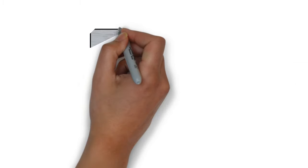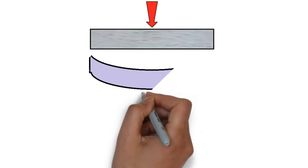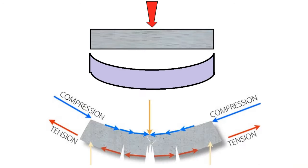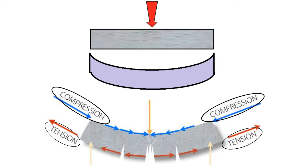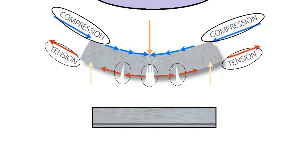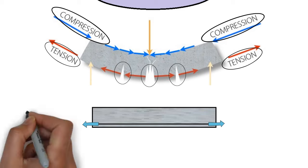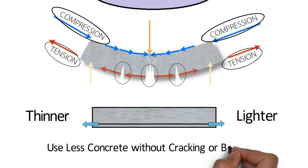To understand pre-stressing, look at this concrete member. When load is applied, the member bends like this. You can see here, compression develops at the top portion and tension develops at the bottom portion. Due to this elongation at the bottom, concrete gets cracks. To prevent this cracking, additional steel bars are added at the bottom section and stretched so that they can resist most of the tension. A pre-stressed concrete beam is thinner, lighter in weight, and uses less concrete without cracking or breaking.